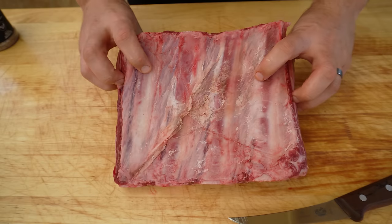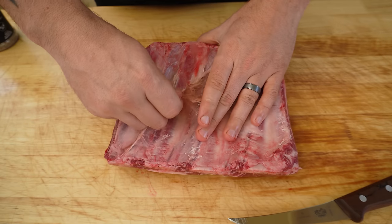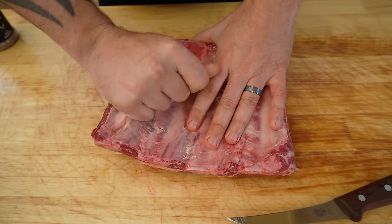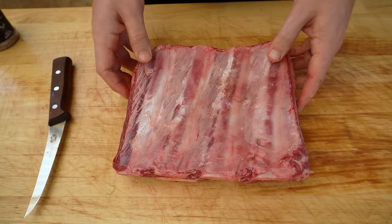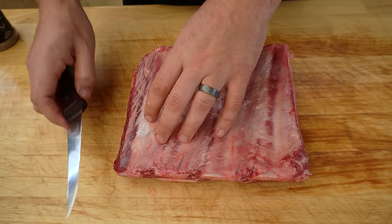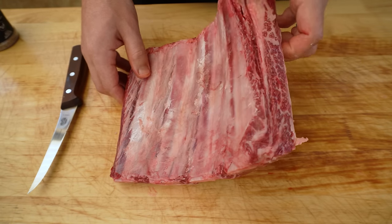We'll start by flipping our beef ribs over and we just want to take this membrane off the bottom — it looks like this one is already partially off. Most of it was already removed, but if you do have it on there, I always like to just make a light incision in one of the corners and then you can pretty much peel that membrane straight off.